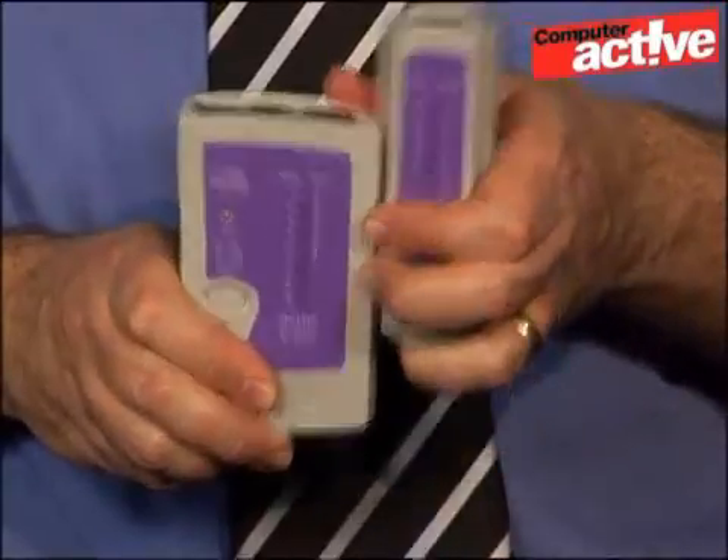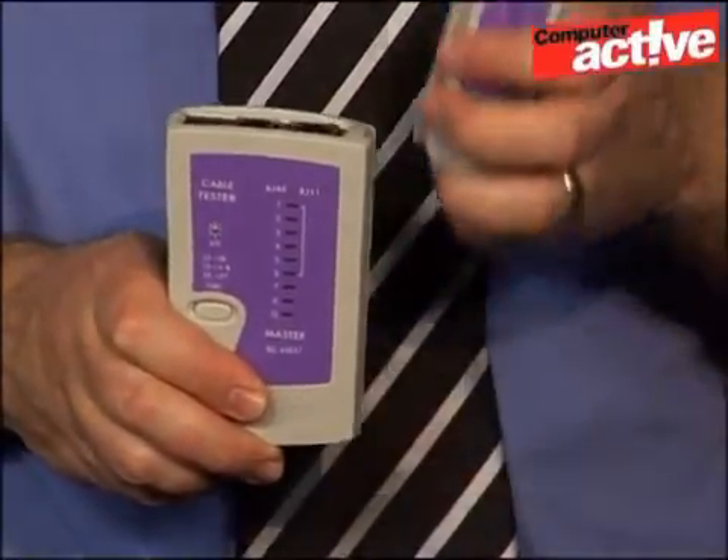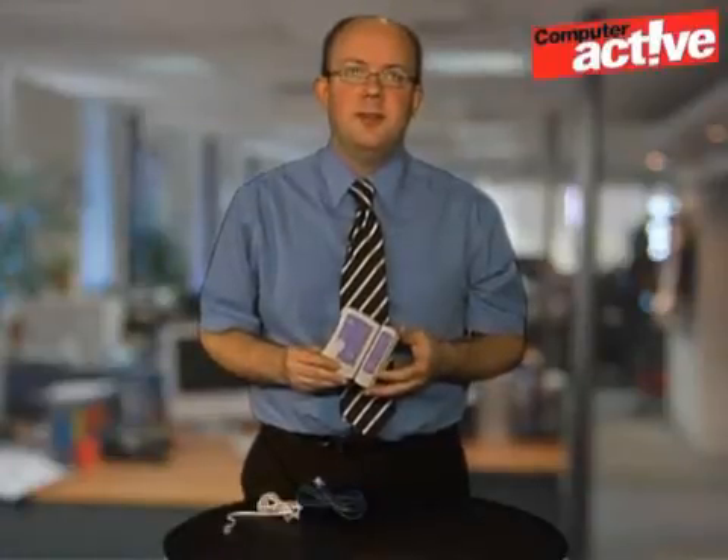The cable tester is actually made in two halves, and this means you can test a cable that's already been installed and is hard to remove, held down by cable clips, for example. It's also powered by a standard 9-volt battery.